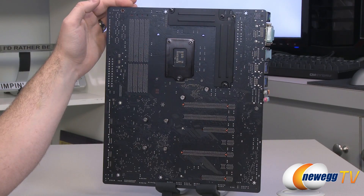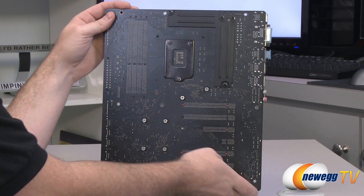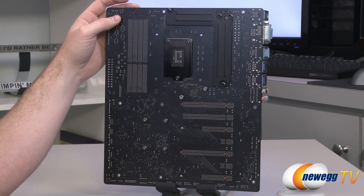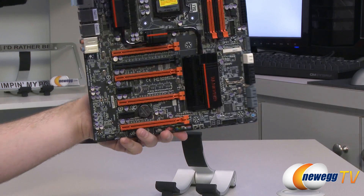Now taking a close-up look at the motherboard itself — here's the back so you can see the PCB. It's a mostly flat black finish with some extra reinforcement behind the heatsinks for the power delivery. All of the heatsinks on the board are attached with Phillips head screws, so you can remove them if you decide you want to.